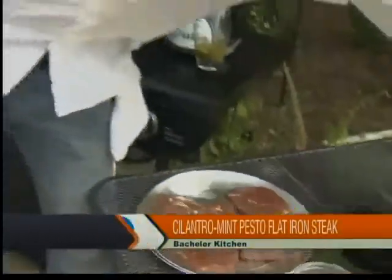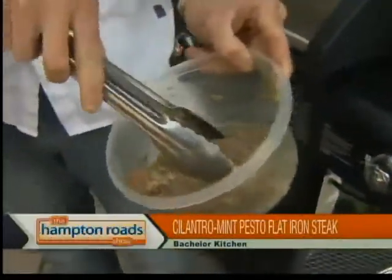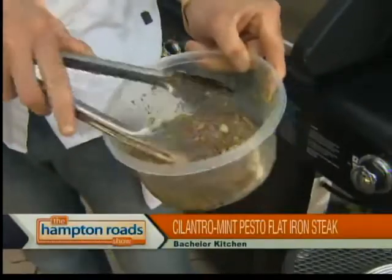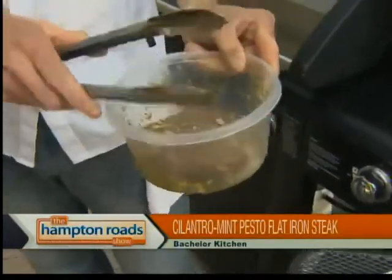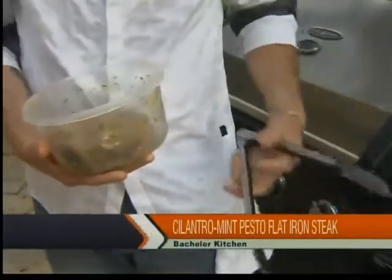I've actually cheated a little bit and have these steaks already marinated. It's not cheating — it's adjusting for television. These sat overnight, and then we'll throw these on the grill for about four or five minutes each side for a medium rare or medium. Then let them rest for a couple minutes and it'll be delicious to go with our corn and our caipirinha and all our festivities. We're going to check back on the recipe in just a little bit and work on that cocktail.